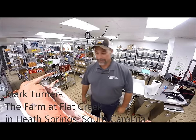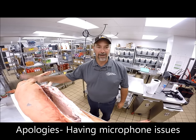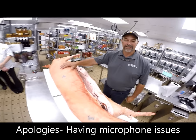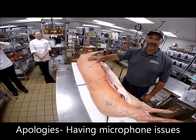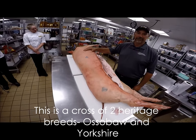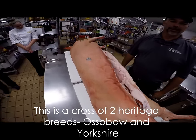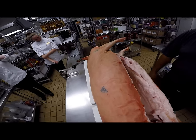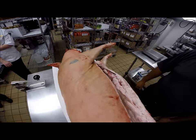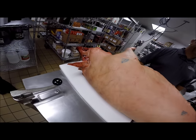Hey there, my name is Mark Turner. I operate the farm at Flat Creek where we raise heritage hogs and grass-fed beef. Today we have an Ossabaw Island cross, which is a heritage pig that originates on an island off the coast of Georgia and is known for its ability to forage and live a natural life. We're proud to have Paul Malcolm fabricating the saddle today.